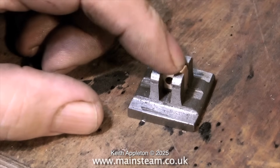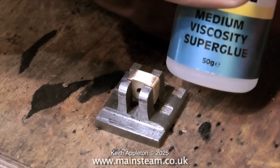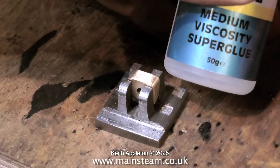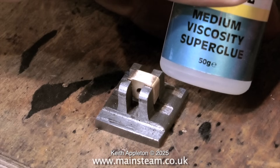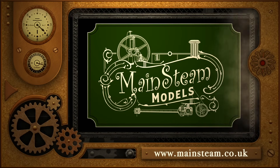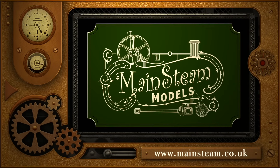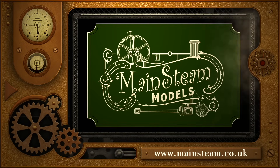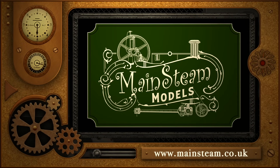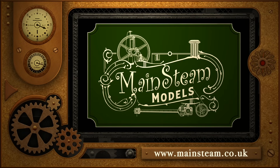Normally I would machine the brass part and recess the silicone rubber into it to hold it in place, but here I just used a dab of super glue. And that is it for this episode. Stay safe, stay healthy, thanks for watching and I hope you found it useful. Please take the time to visit my main steam models website and click on the section that says video playlists — by doing that you can find other videos you may like to watch, and by using the playlists you can watch the videos back to back.